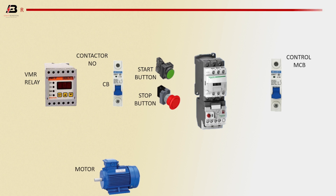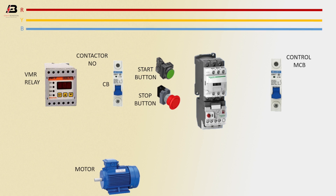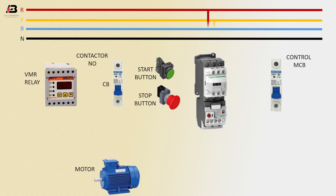First phase connection. Second phase connection. Third phase connection. Neutral connection. Three-phase connection input to magnetic contactor. First phase connection to MCB circuit breaker. Phase connection output from MCB to connect overload. Neutral connection to magnetic contactor coil connection.